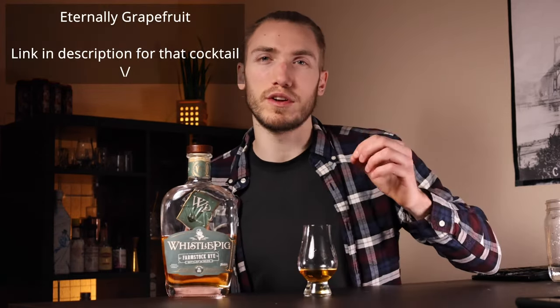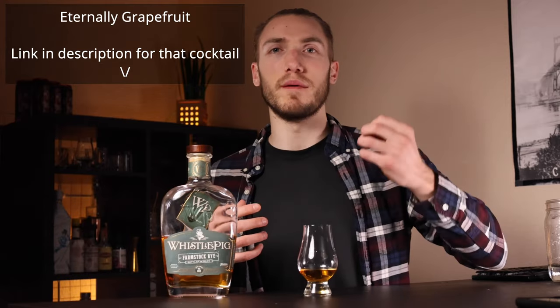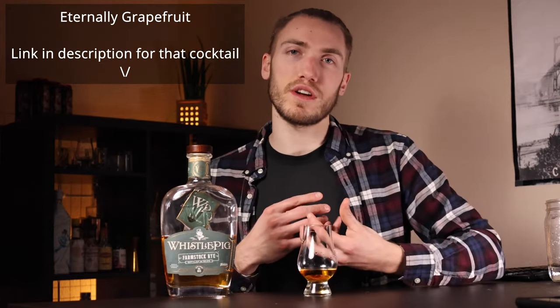For cocktails that would work really well with this, I would sip this neat or on the rocks. A cocktail they have on their website for this is called Eternally Grapefruit. The strawberry would sweeten it just enough, but the grapefruit would go along with the lemongrass and tanginess, and the fruit notes would contrast the earthiness, which I think would work really well.